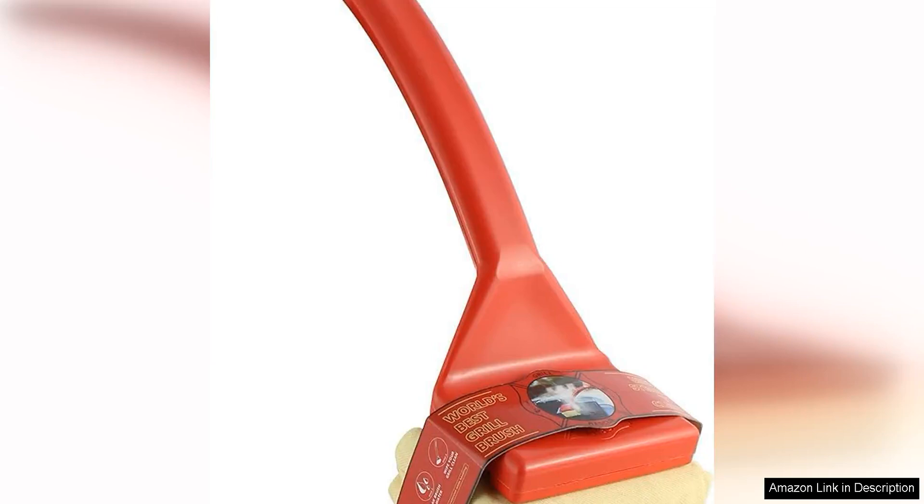The Grill Rescue BBQ replaceable scraper cleaning head is a game changer when it comes to cleaning your grill. As an avid griller, I've tried various cleaning tools and methods, but this product stands out for its efficiency and convenience.